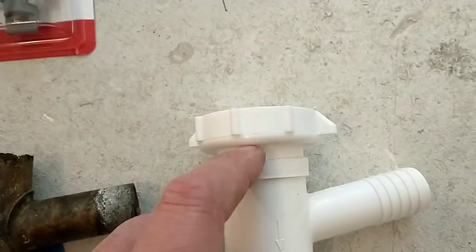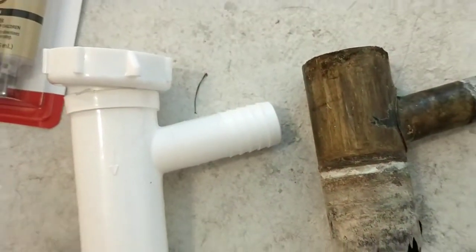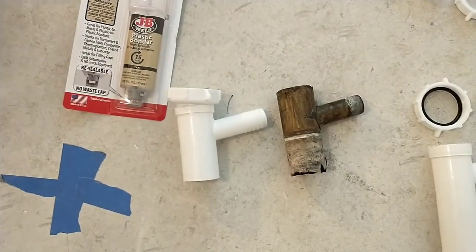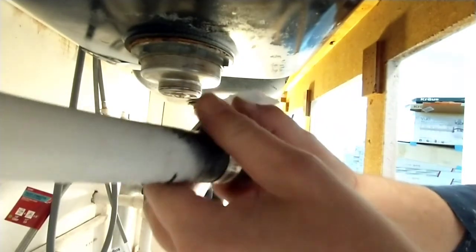Certainly I'm not going to glue these pieces together quite yet. Here we are, to my best ability after four trips to the hardware store and definitely some failed attempts — that new fitting.